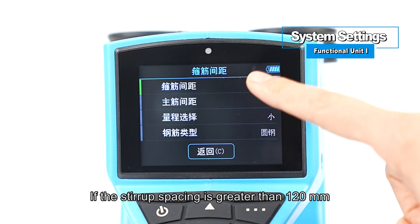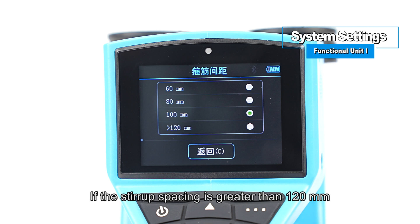If the stirrup spacing is greater than 120 millimeters, it is necessary to set the parameters to greater than 120.